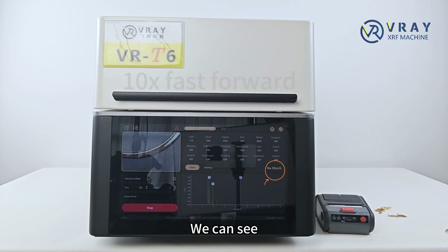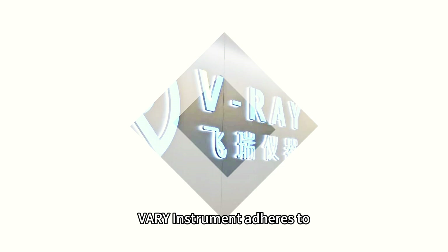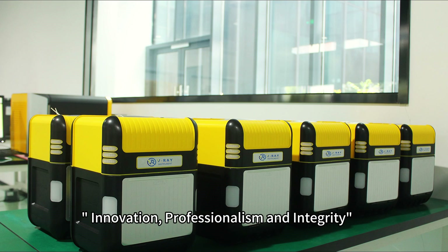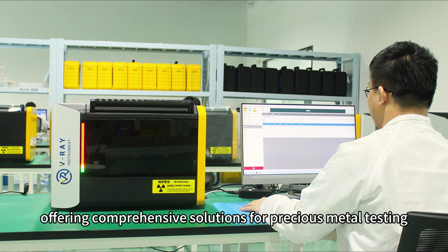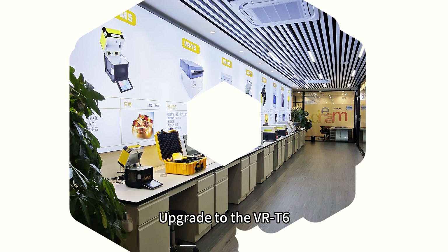We can see this is not a gold ring. Very instrument adheres to innovation, professionalism, and integrity, offering comprehensive solutions for precious metal testing. Upgrade to the VRT6. Contact us today for more information.